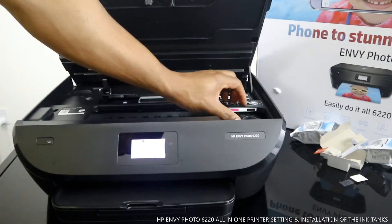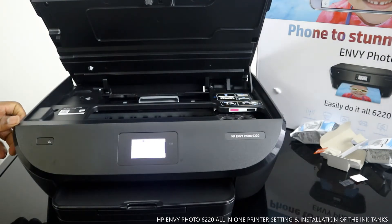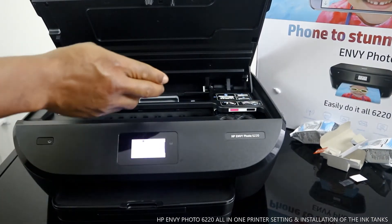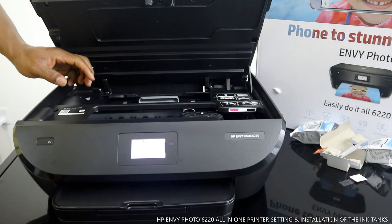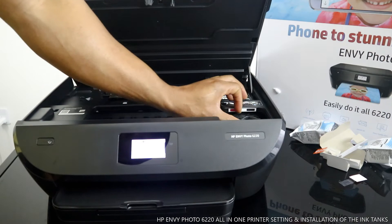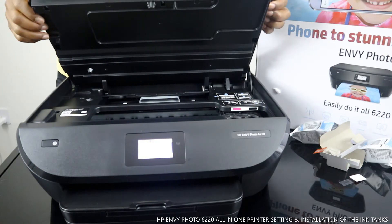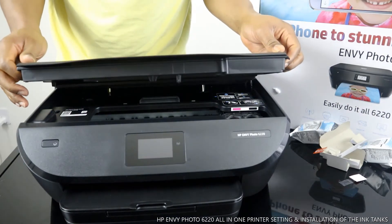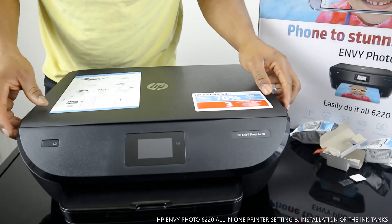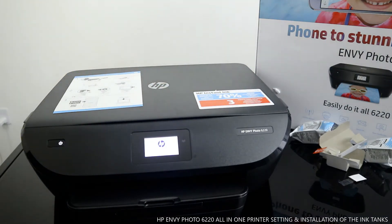You hear a click sound and it's in. The next thing to do is close the cover down. Make sure you close it properly — once it's closed, the printer will recognize the ink we loaded.